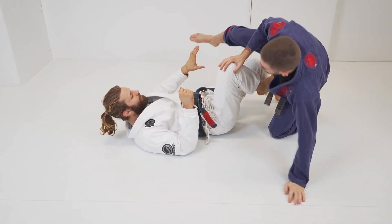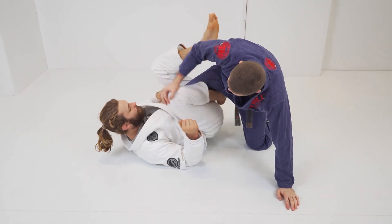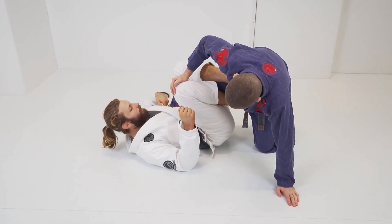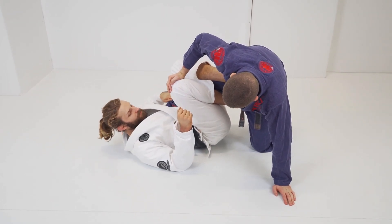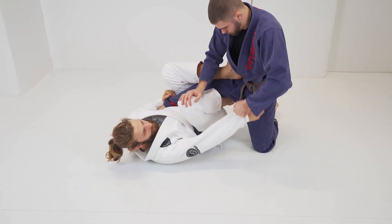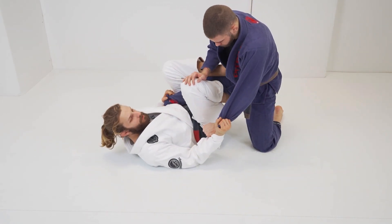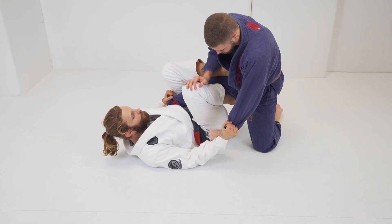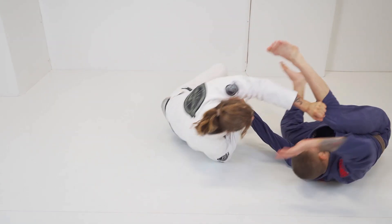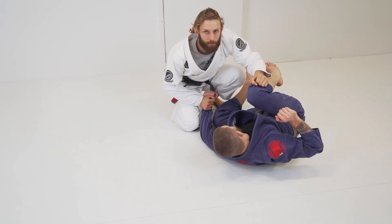Same thing when having the grip from the top: I didn't go underneath the leg, I have my grip from the top. I go for the leg, he breaks the grip, I grab the grip from below — foot on the mat, switch the hips, push, pull his arm, land on top.